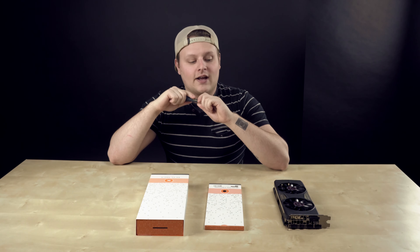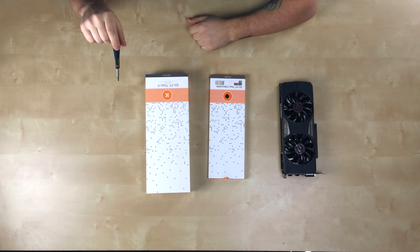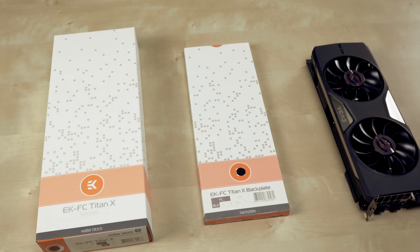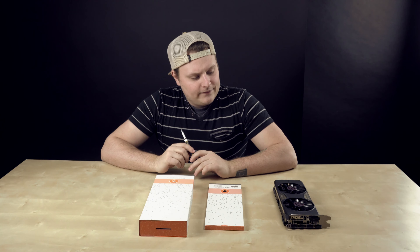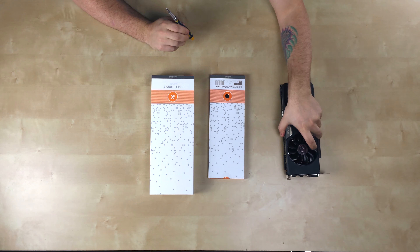In this build log video, I was having overheating issues with my R9 295 X2, so I decided to get rid of that and get the 980 Ti. Now I need to put a water block on it. This is the EK water block — it's actually for the Titan X, but for the EVGA Super Clocked version it will fit because it uses the reference PCB. The EK configurator confirms this, so let's get the fans off and put this bad boy on.